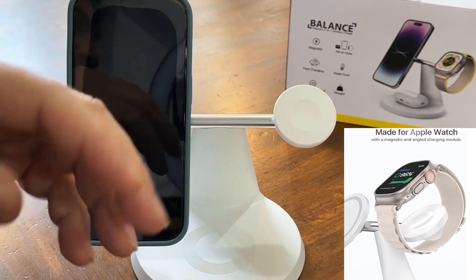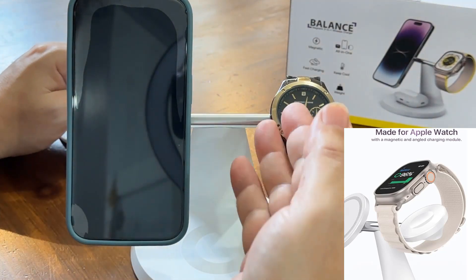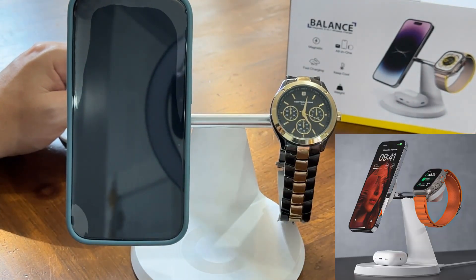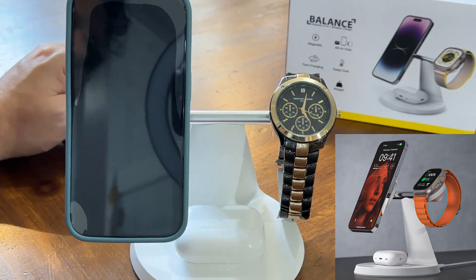It has the attachment right here so you can put an Apple Watch. I don't have one, so I'm just going to put another watch just to show how it would go — it will go like that. And you can also charge your iPod; they're already charged, but that's where it would go.